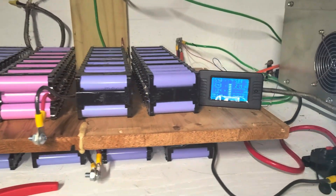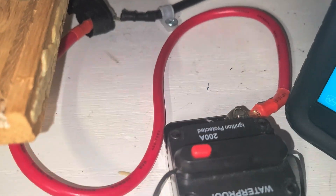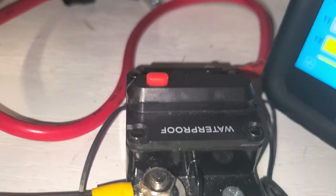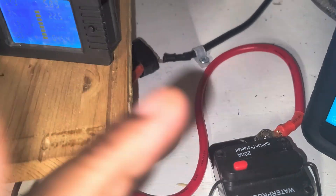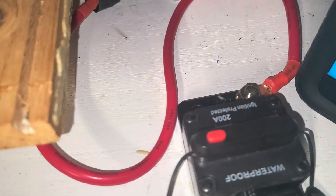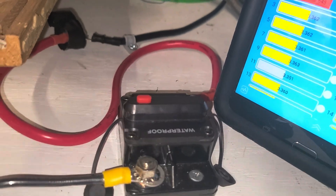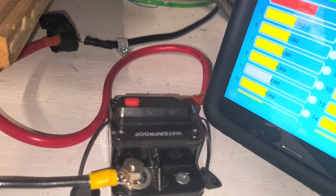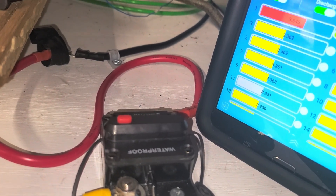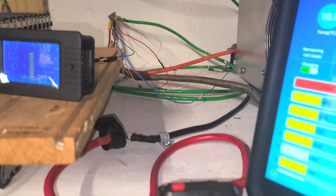This video is about this thing here — this is the breaker, okay? This is a disconnect breaker, they call it a disconnect breaker. That's my problem right there. What's the problem? It does not work.